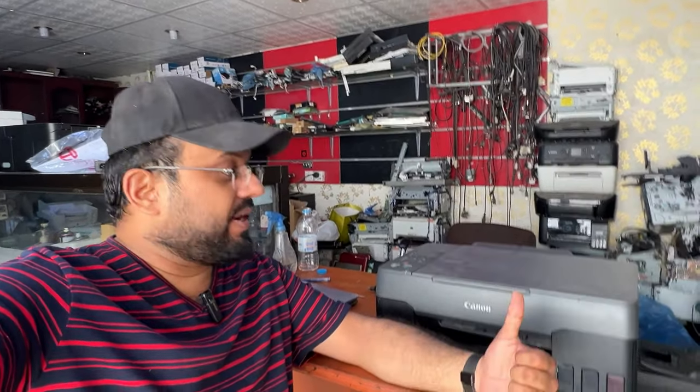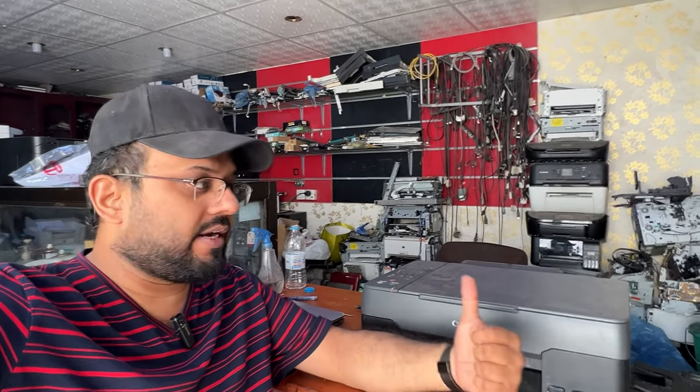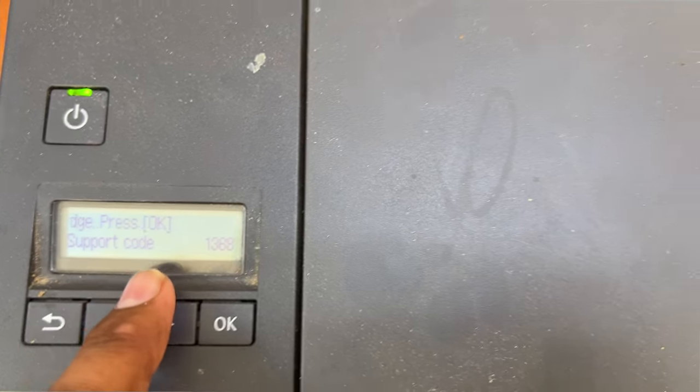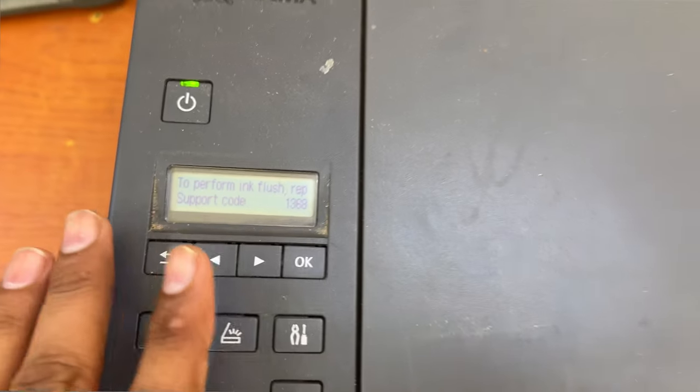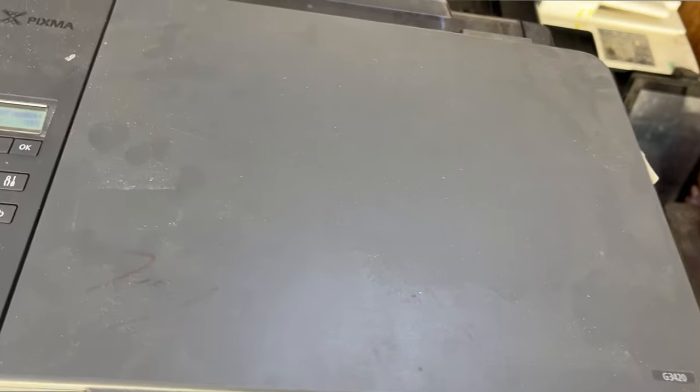Hello everyone, welcome back to the channel. I'm Bilal Khalid. Today we're looking at the Canon PIXMA G3420 printer. The error message is support code 1368 — please replace maintenance cartridge. Today we will talk about this maintenance cartridge issue error in the Canon PIXMA G3420. Stay with me and watch the complete video. Here you can see the message: replace maintenance cartridge, press OK, support code 1368.